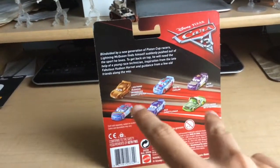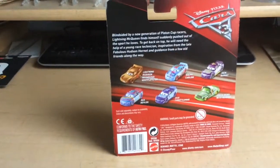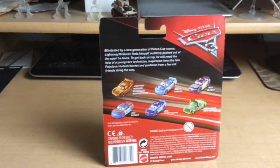We also have a single version of Chick Heigsaw Headset and Light McQuinnis Chapel Whipple Filter. There's a description on the back — you can pause and read if you'd like.